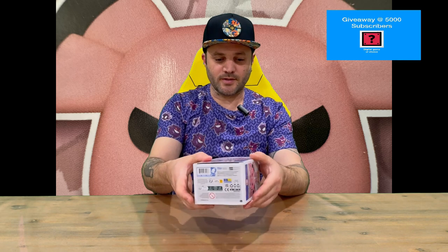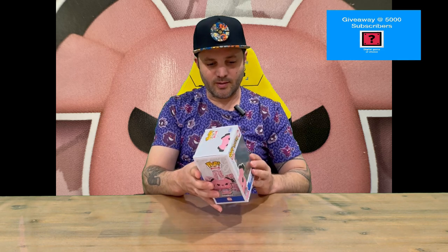Hi guys, welcome back to the channel. Today we're unboxing the Snubble Pokemon Pop Vinyl, so we'll get straight into it and show you the packaging. Through the front window you can see Snubble, and on the sides you've got images of him. Do let us know in the comments what you think, and if you haven't already, do subscribe to the channel.